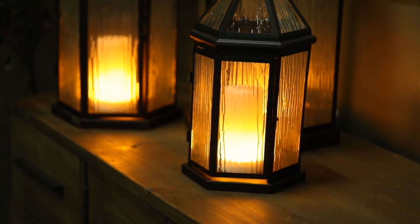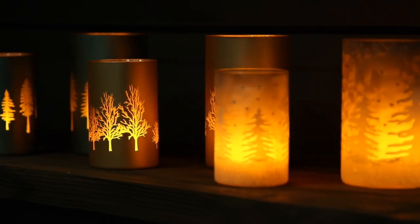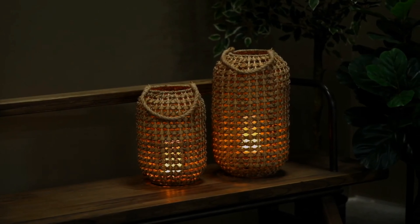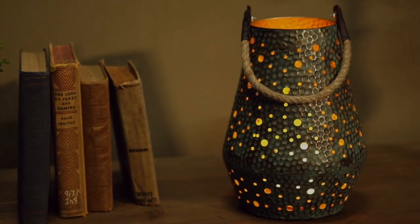Frosted texture glass lanterns are the perfect home to show off the fiery glow. Etched glass and frosted cylinders are at their best when lit by a Via Flame. Wicker or rattan lanterns light up the night. Via Flame works well with many metal containers and lanterns.